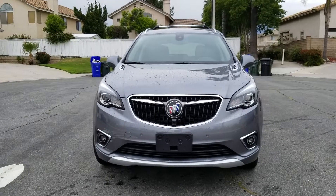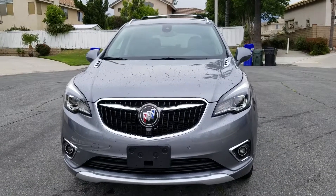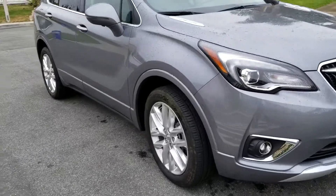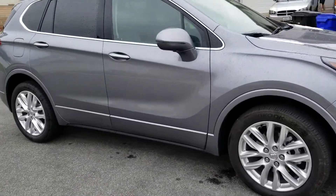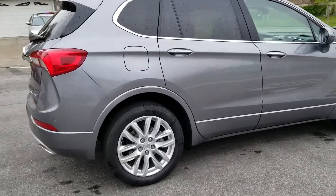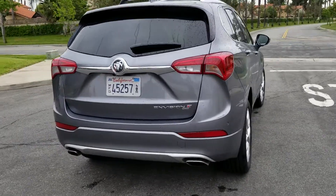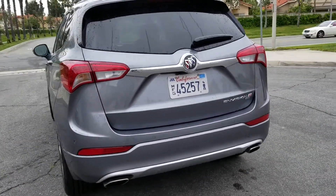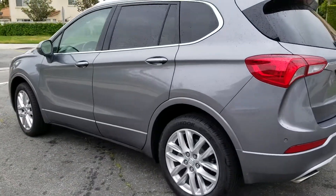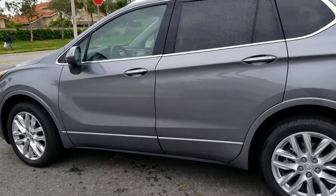Good morning everybody. I'm going to give you guys a brief tour of the 2019 Buick Envision all-wheel drive. I've had it for the past week and had a lot of fun driving it. I took it up to the hills of Santa Barbara to the resort we were staying at and back down a few times to check out things in the city. The weather was absolutely beautiful and we took advantage of it to really put the car through its paces.